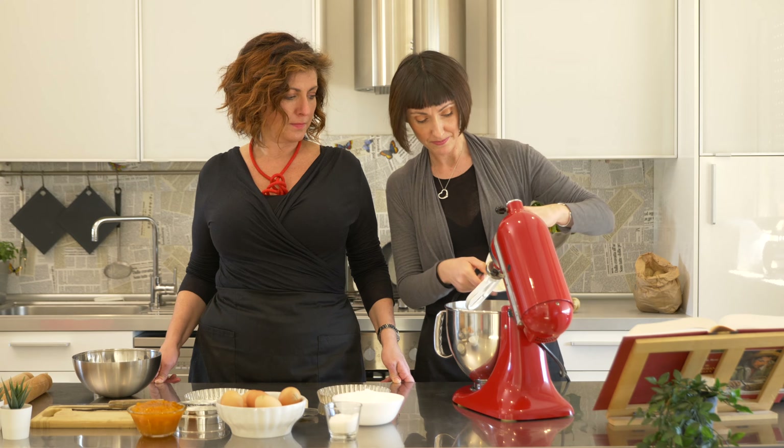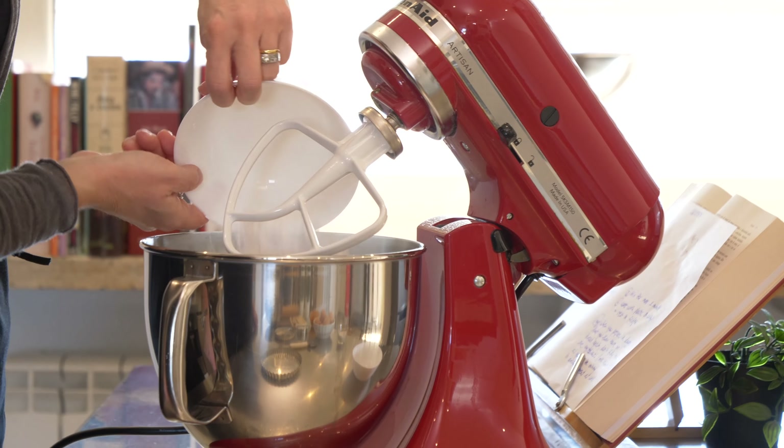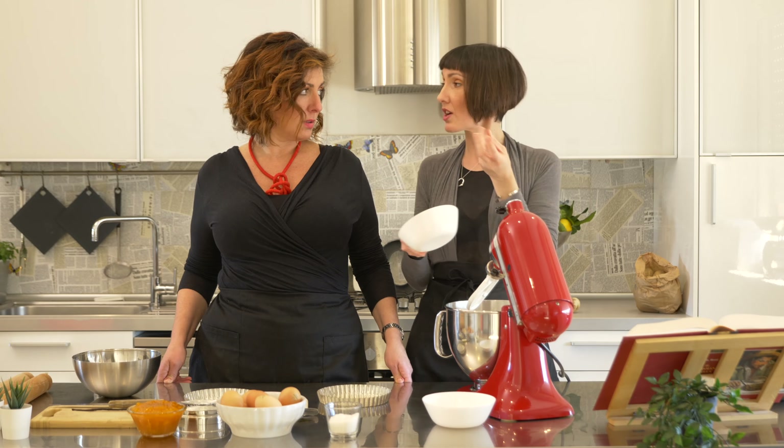First thing, you put all the butter — of course, all of it, not just however much you like. The recipe will be in the description below. And then icing sugar. Why icing sugar? Because it dissolves easily.